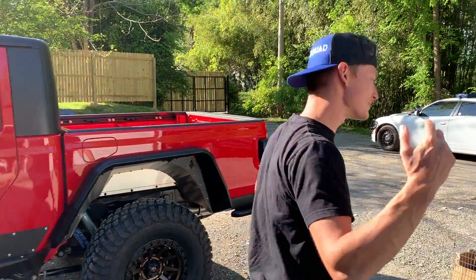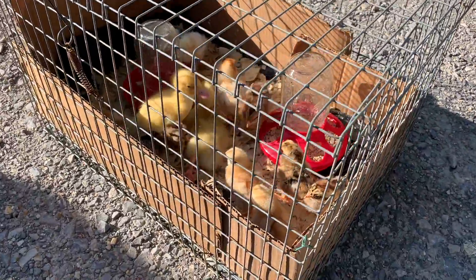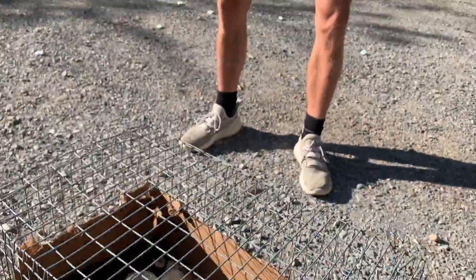Before we move on, I want to show you guys some of the chicks we picked up the other day, and maybe a couple of ducks as well. The parents picked them up, and I guess we're just going to raise them up on the channel — they're super cute. We got two ducks and I think ten chicks. I don't know which ones are roosters, which ones are chickens — we'll let them grow up and find out later. You'll definitely get updates on these. But anyways, let's go ahead and show you guys what else we got for the Jeep.